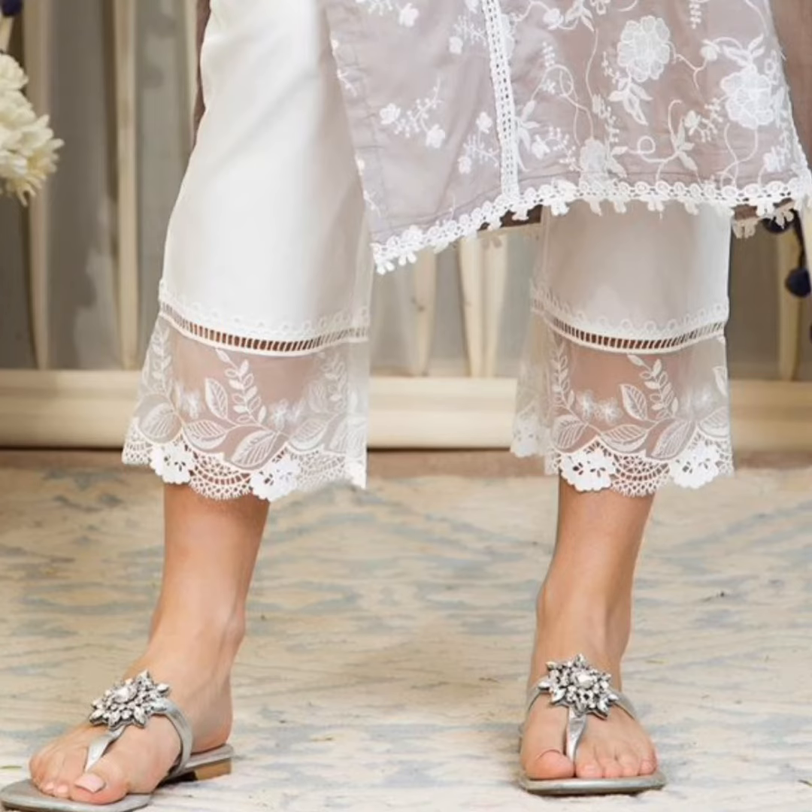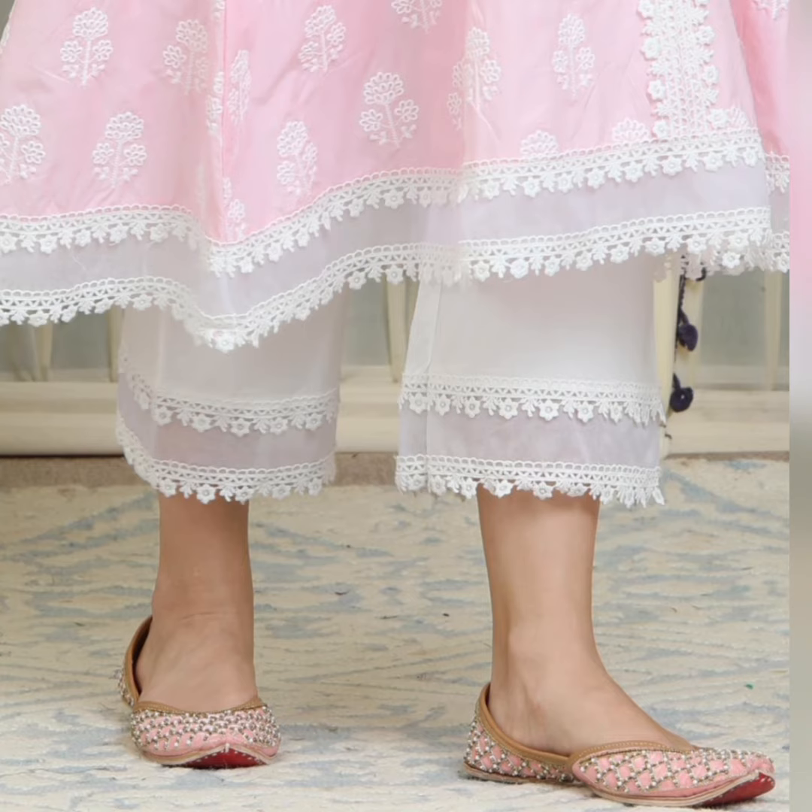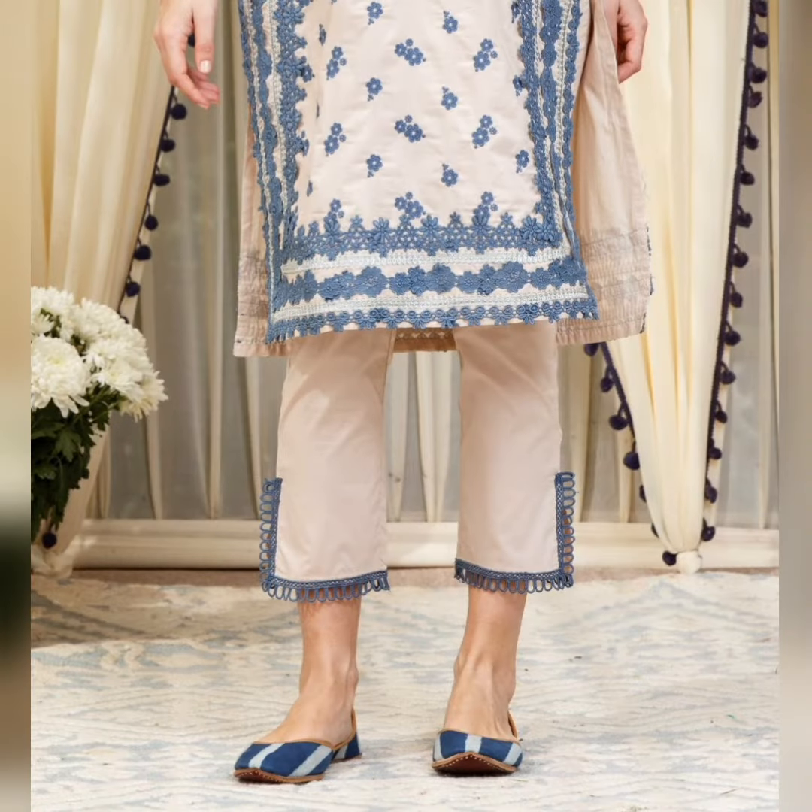Hello everyone, welcome to my channel. In today's video, I am going to talk about bottoms like pants, plazos, garara and shirara that we can pair with our kurtis of any type.